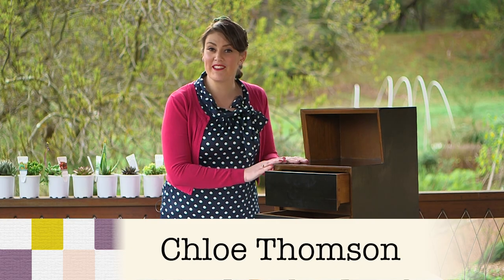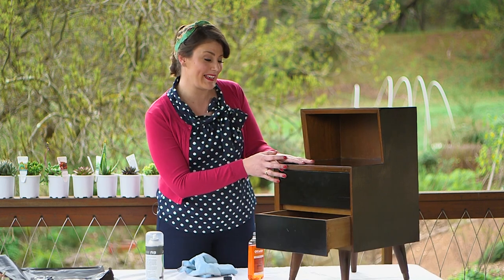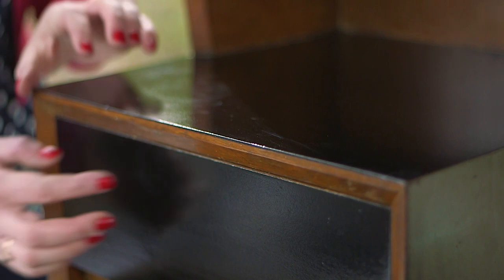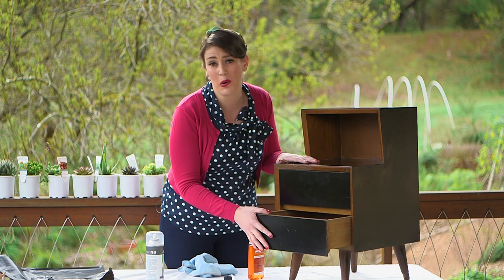I picked up this set of drawers from Roadside Hard Rubbish and with a bit of a clean up and a coat of paint I think it's looking pretty slick. You might notice that I've actually left some of the areas in the natural wood color — that's because I masked them off when I did the painting. I did that because I like this two-toned effect, but of course you can just paint them however you like.